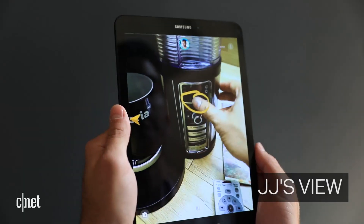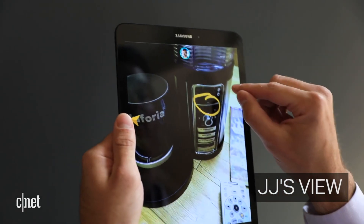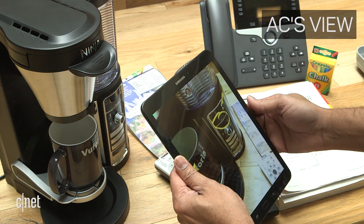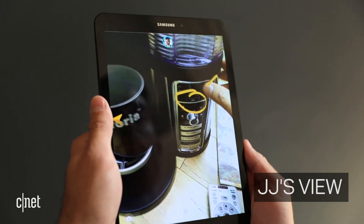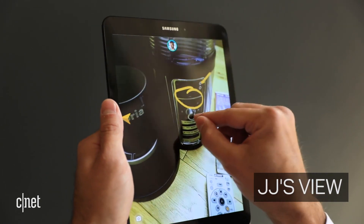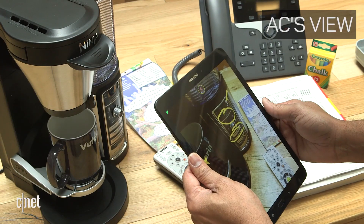Okay, got it. Then just go ahead and hit that hour button right there until you get to the time you want the coffee set at. Okay, 6 a.m. There you go. Looks good. Just go ahead and push classic brew. You should be good to go.